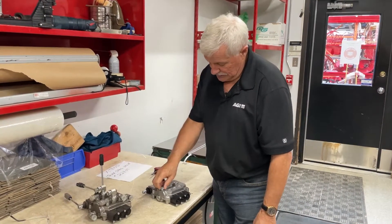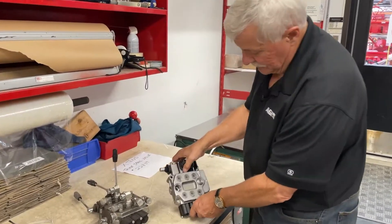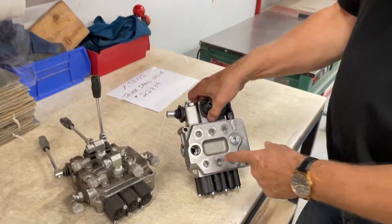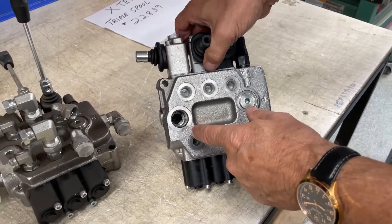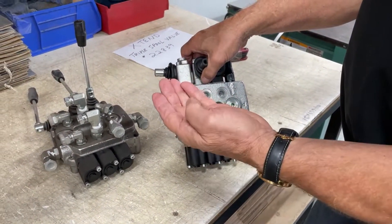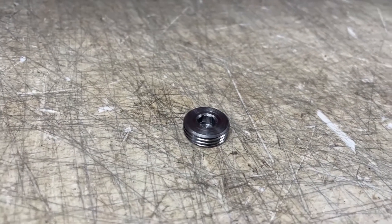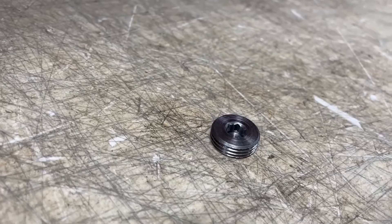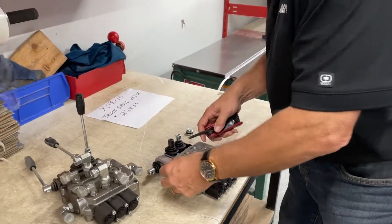The plug goes here, and if you look in there you'll see there's no plug in there, and there are two stages of thread. One is for the plug, and the other is for the plug that changes it from open to closed or closed to open. So that plug goes down into the bottom there.